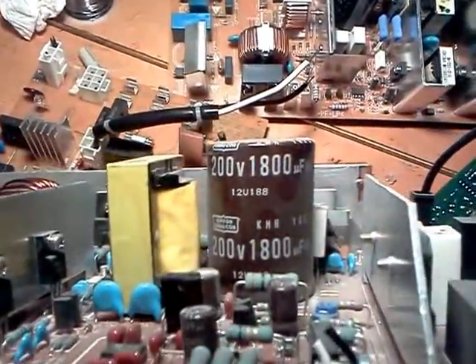This is a pretty good capacitor here on this other board — 200 volts, 1800 microfarads. Fun to mess with that.